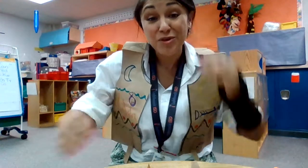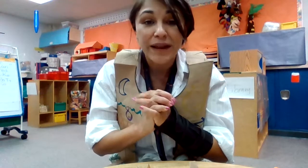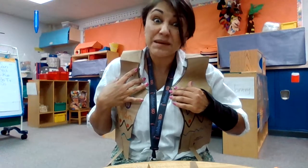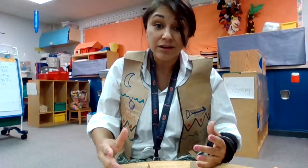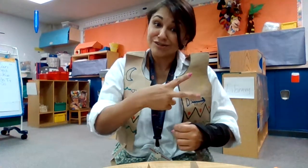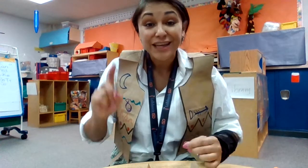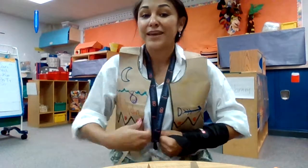You get to make your vest — I can't wait to see how it turns out. Get creative: cut where you think it needs to be cut, investigate, find out what needs to be cut and where you want to color. Try it on, and if it needs some adjusting, use your scissors to adjust it. When you're done, click the green add button, choose the camera, and have your family take a picture of you in your vest.